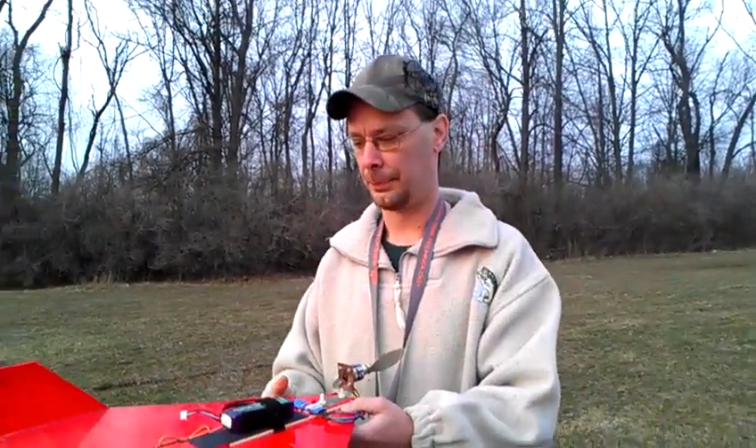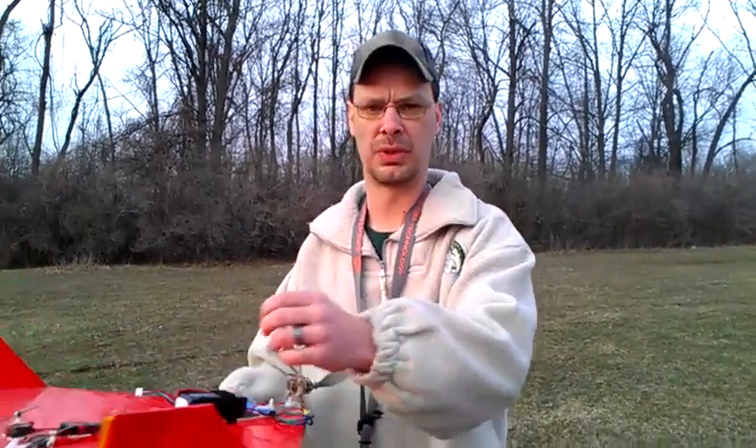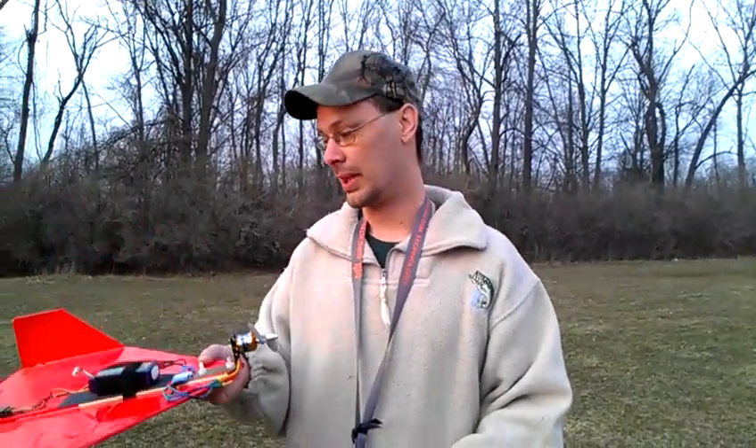Man, the vertical on this thing is just so much fun. With the motor I had on it last year, the vertical was very, very short — it wouldn't do it at all. This 1500 kV motor, this sucker screams. I love this thing.